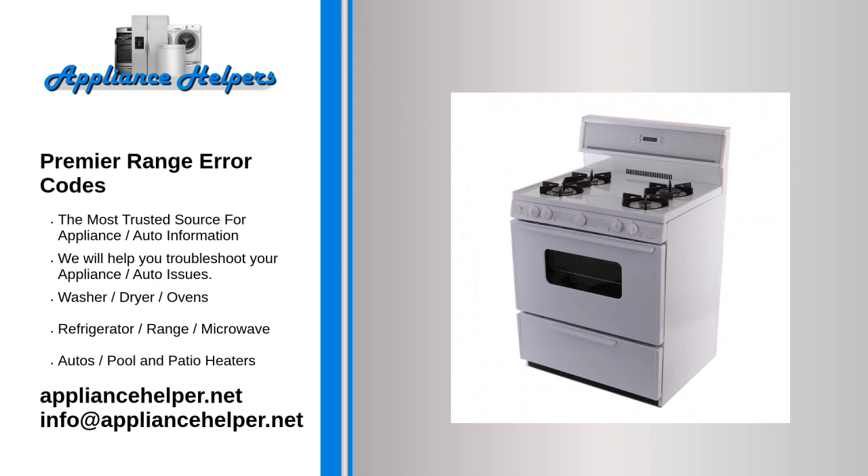If you are unable to identify and resolve the issue, it is recommended to refer to the owner's manual for further troubleshooting steps or to contact the manufacturer or a professional appliance repair service for assistance.